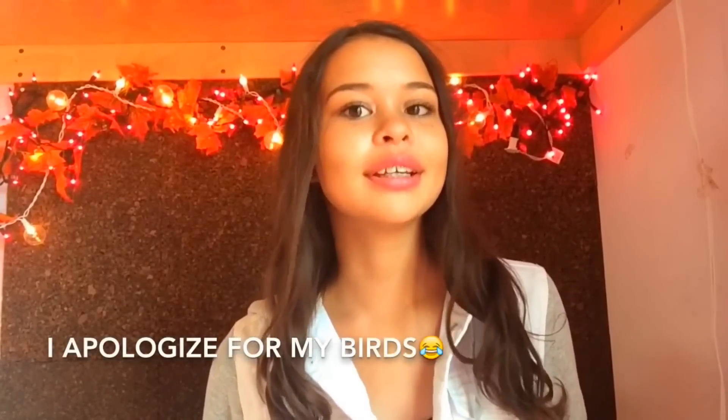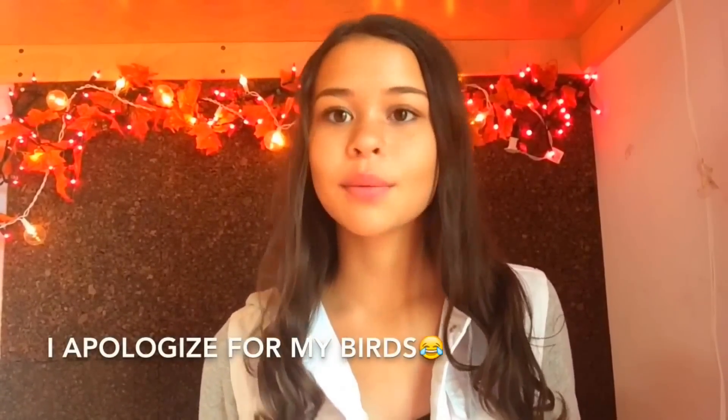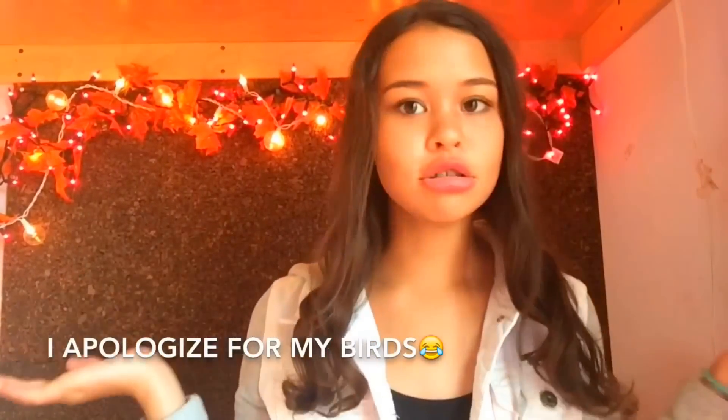Hey guys, it's Ellie. Welcome back to my channel. So recently I made a DIY emoji school supplies video and I said that if it got 23 likes, I would do this emoji room decor video and it got over 150 likes. So you guys really loved that video and you guys really wanted to see this one, so I threw this video together for you guys.